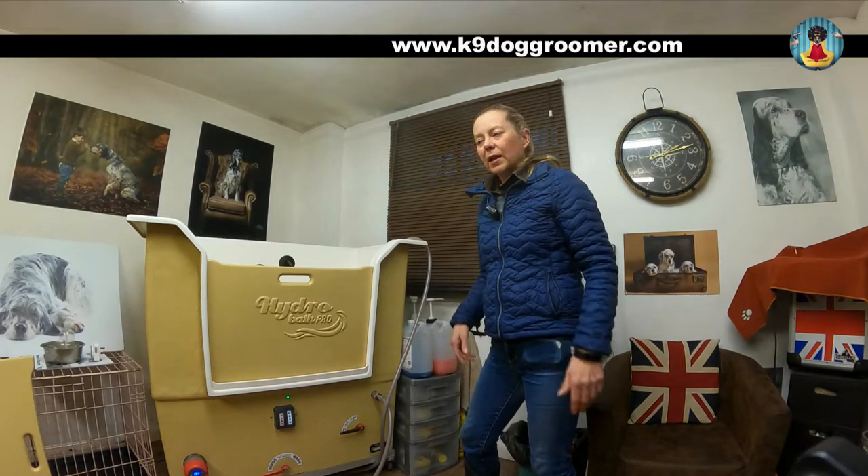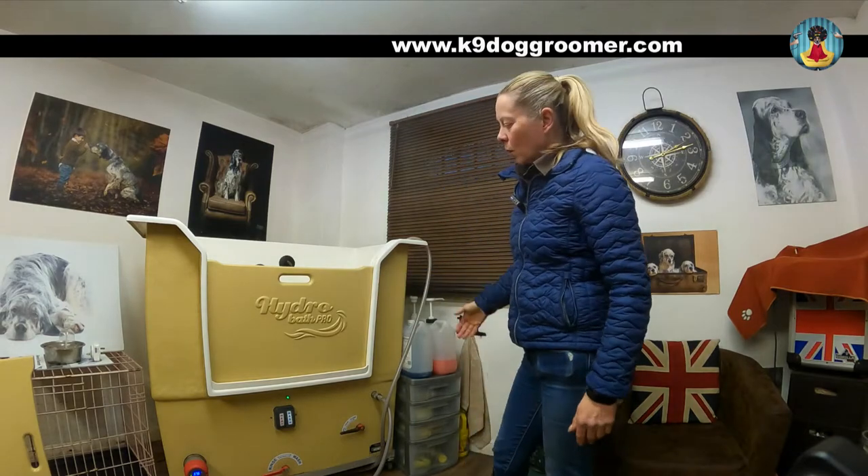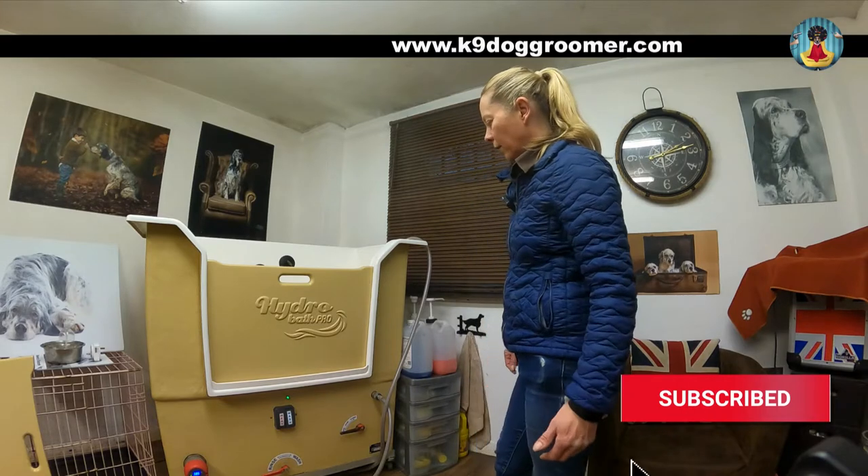Hi, I'm Rebecca. In this video, I will explain how the HydraBath dog grooming bath works. This one is from Red Cape, but there are other places where you can get a HydraBath from.